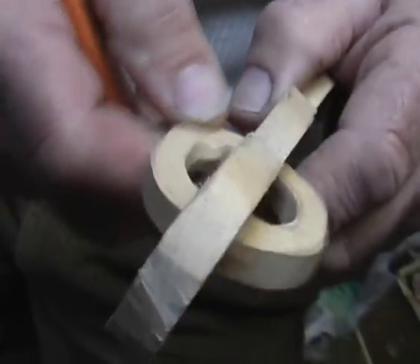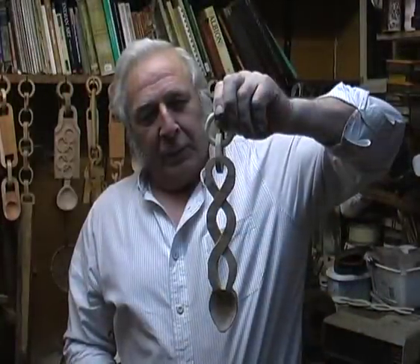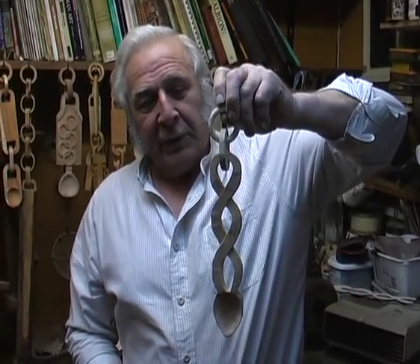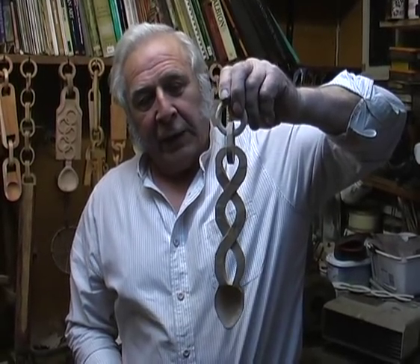And there is your first chain link for you. Well this is the finished spoon. Not quite finished because you have got to tidy up and make it representative to give to your girlfriend. But I have shown you the basic techniques.